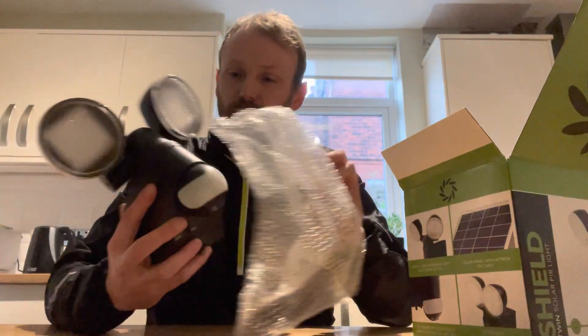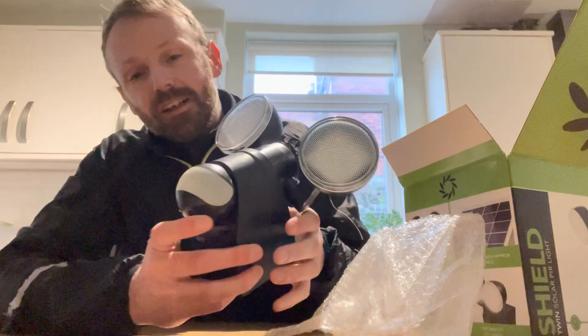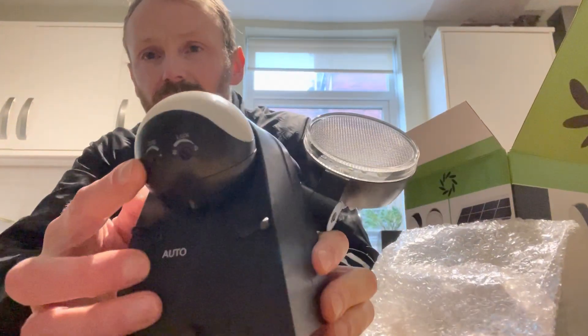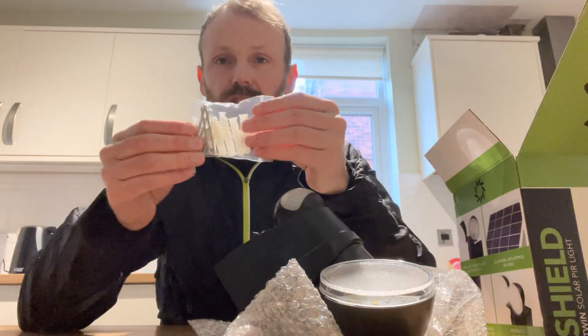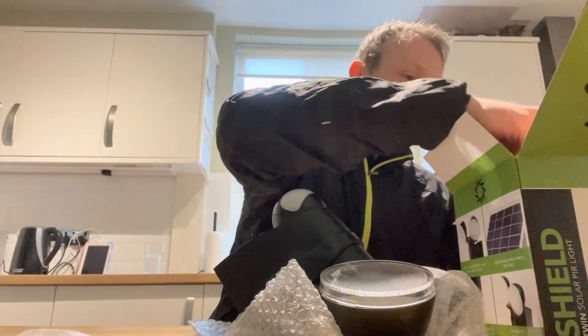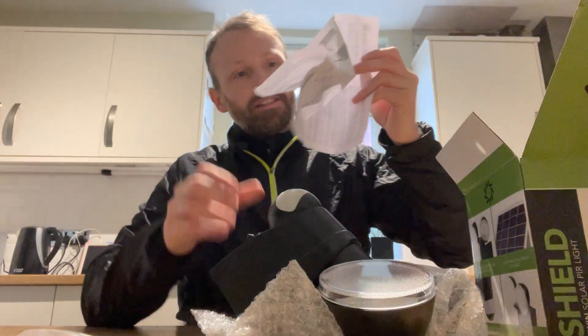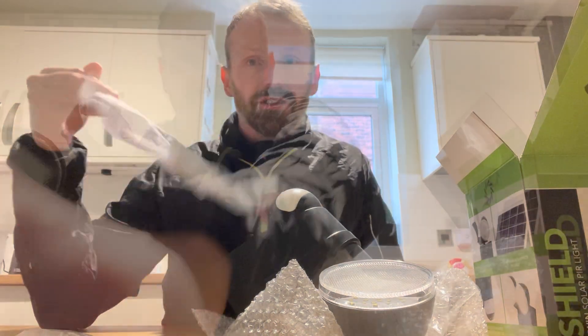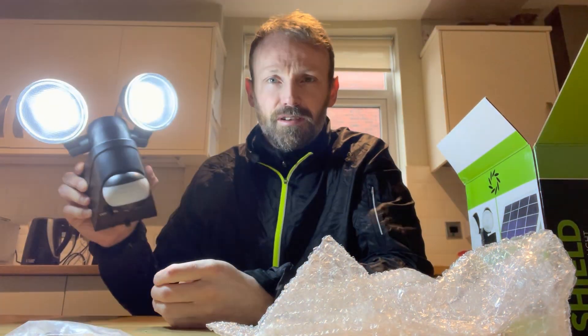Hello everyone, today we're going to have a go at installing a solar light. This is the light we went for after much deliberation — a twin head so we can move it around and direct it where we need it, like the wheelie bins area. It has a normal sensor and normal functions. There's an auto and off switch. In the box there are raw plugs and screws, and also the solar panel. The instructions are pretty rubbish, but it seems to have come with a bit of charge already — and it's very bright.